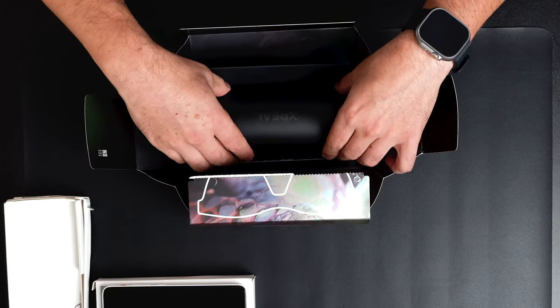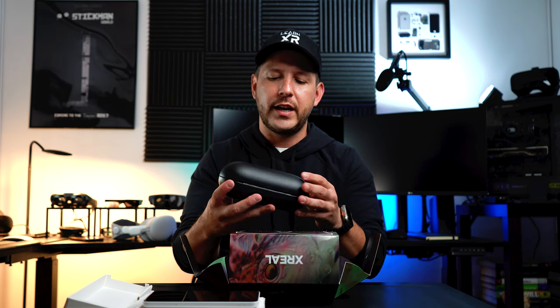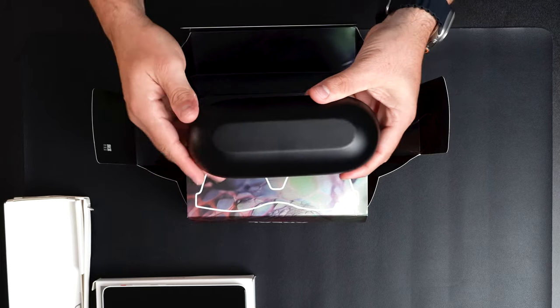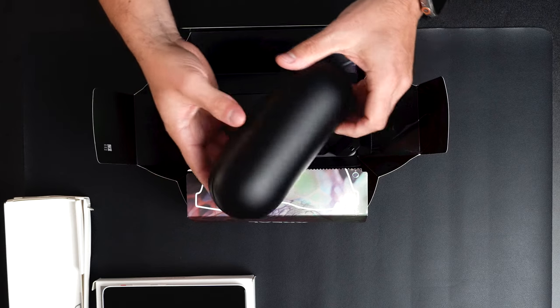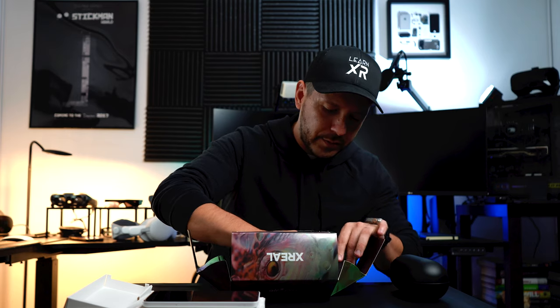Opening the case, there are a couple of compartments inside. There are manuals hidden on the very bottom, and a small cleaning cloth — really nice.